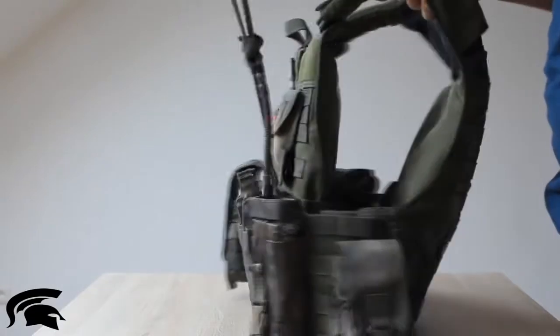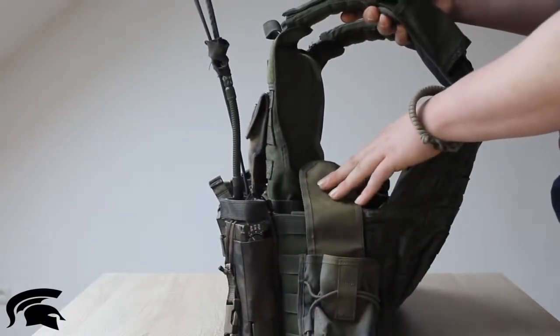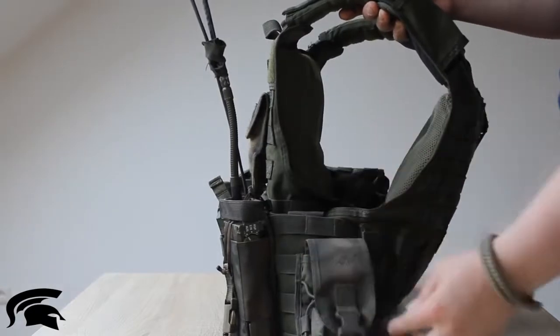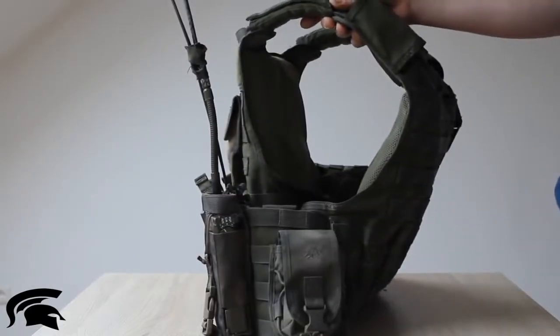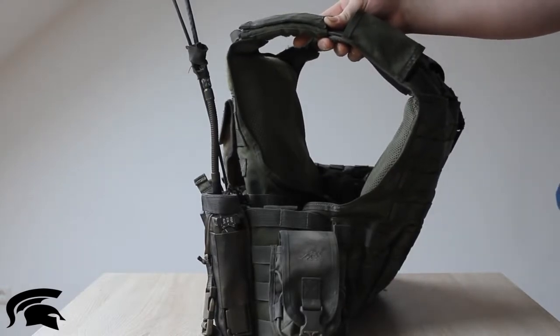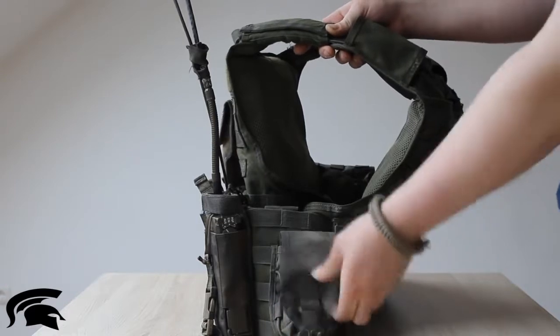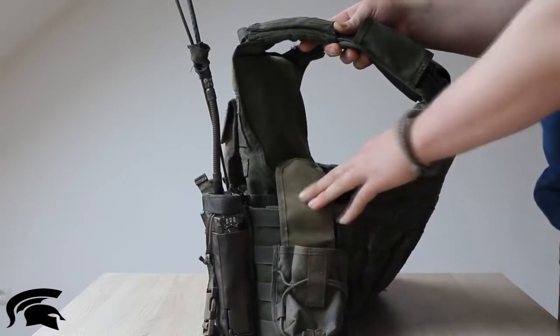On the last two MOLLE straps of the plate carrier I have a smoke grenade pouch, or just a normal grenade pouch for CQB environments — for the buddy behind me, so he can pull out the grenade and throw it into the room.